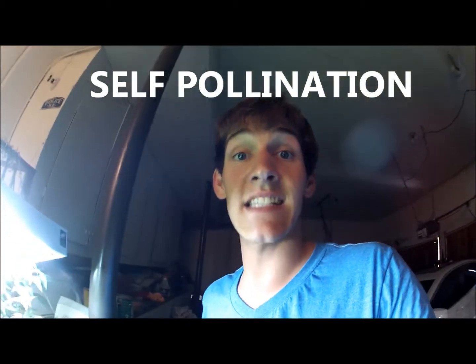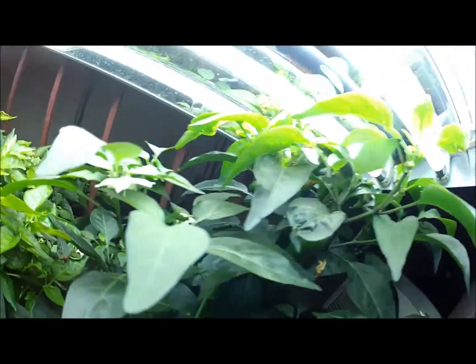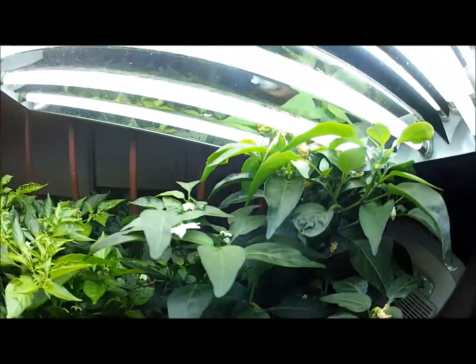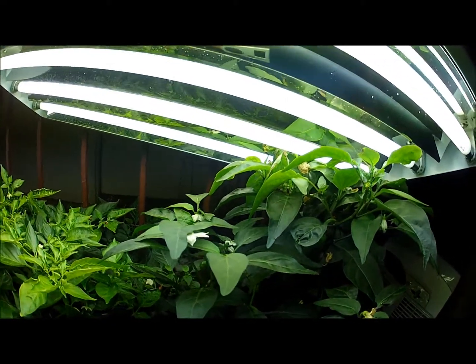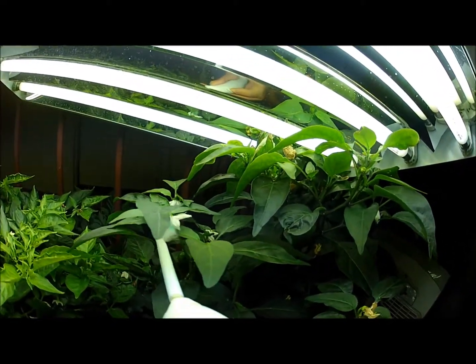Today I'm going to show you how to sex your plants. You see this? This is self-pollination. You see this flower? It's indoors. There's no bees. I only have ladybugs. So what I'm going to do is I have to self-pollinate it.